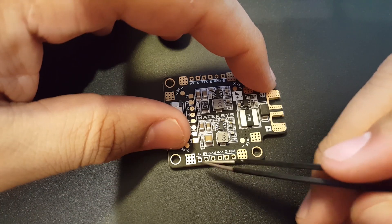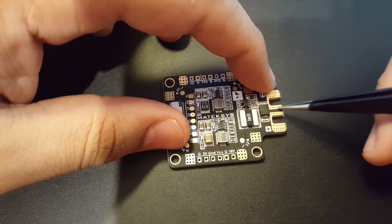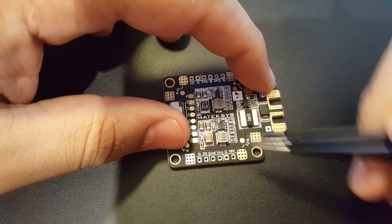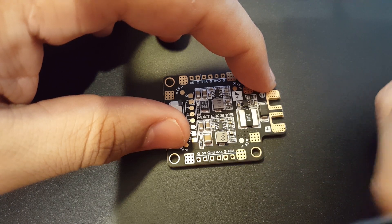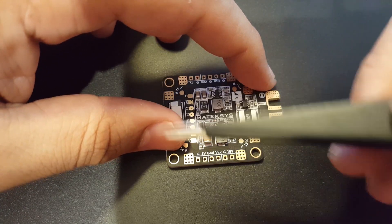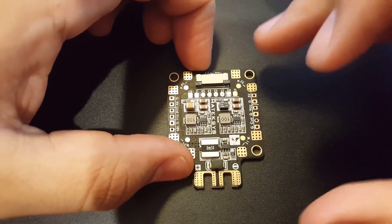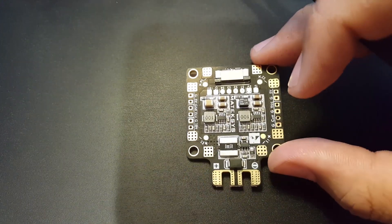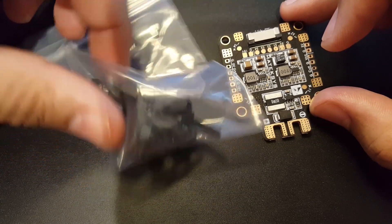On the other side we have ground, 5V, ground, VCC — again that's raw unfiltered battery input — and another ground plus 10V for your VTX or whatever you need. That's it for this part; all it really comes with is some standoffs. So let's put the PDB aside and jump to the flight controller.